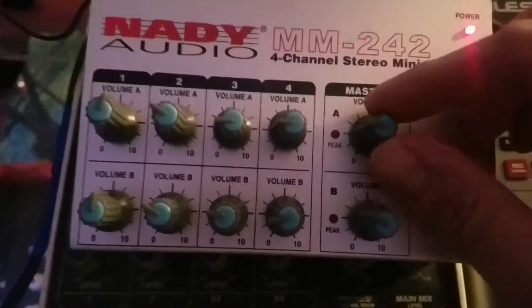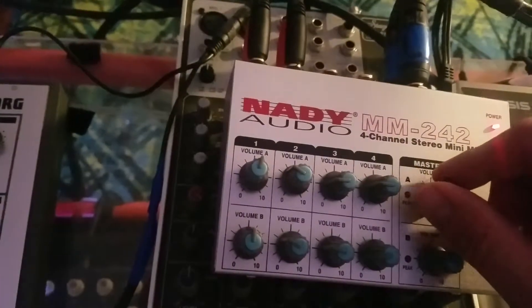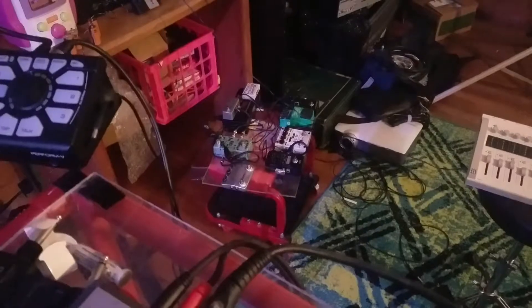One of the complaints about this mixer is that it's got no headroom, and boy, it has no headroom. This thing is cranked way down. If I crank it up more I can hear a serious hum — and that's probably some kind of ground loop issue from running the Korg ES-1 power supply to two separate devices. That's what happens with a guitar effects pedal board — that's why you'd end up getting an isolated power supply.